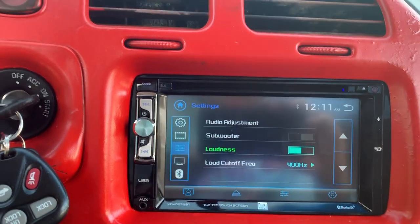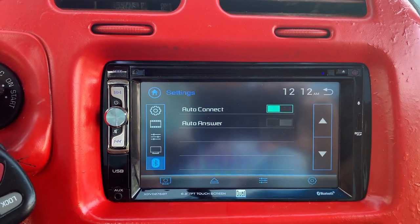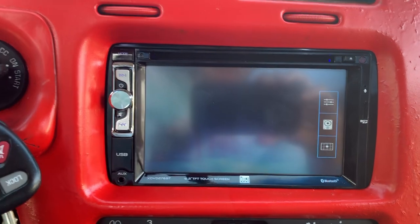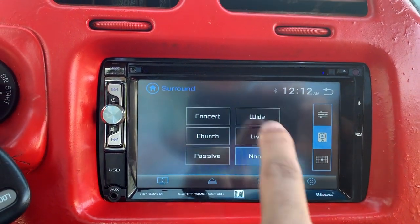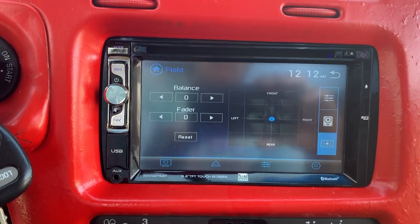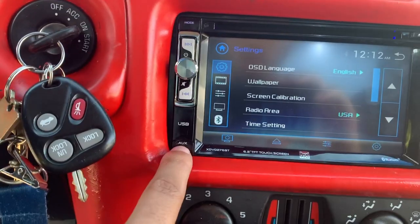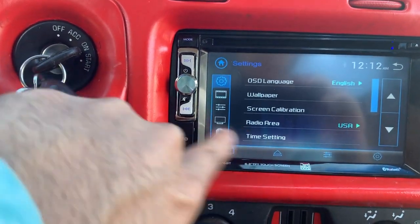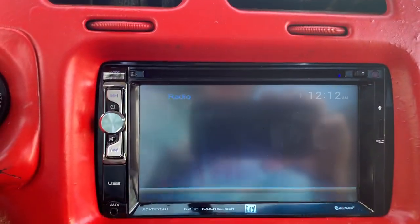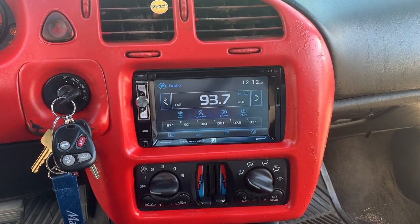You've got subwoofer and loudness settings. Then you've got Bluetooth settings, all the settings. Go to the equalizer — right here you've got all of that. You can eject a disc. Come right here for screen brightness. Now you've got yourself a little aux port, USB, micro SD, and obviously a CD slot too. And boom, that's it — hope you enjoyed! All the stuff will be linked in the description. Like, subscribe, and share.